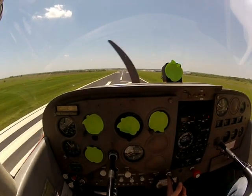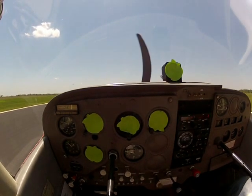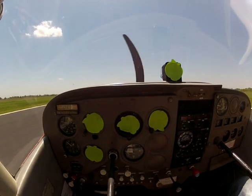Straight to numbers, power to idle. We're going to round out right here over the numbers, bleed the airspeed off, keep pulling back, keep pulling back — just like that. Squeaker on.